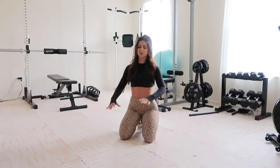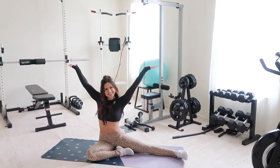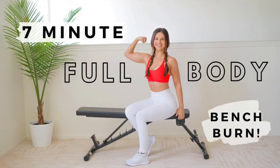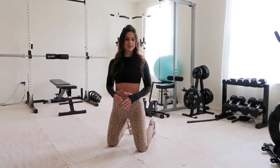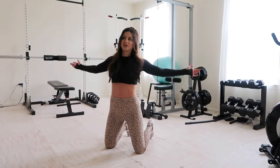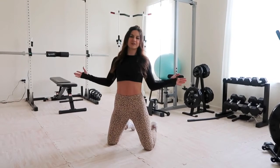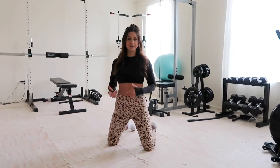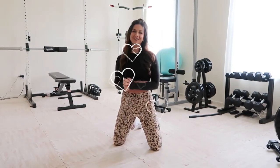We keep this open area for yoga, stretching, and hip movements. It's also where I film for daily workout apps — I move the equipment and use this wall with the banner to film for all my platforms. This really is the heart of it all. That was the gym tour! I hope you enjoyed it — I'll have all the equipment linked down below. Thank you so much for watching, and I'll see you next time.